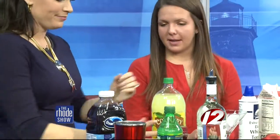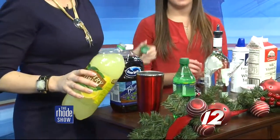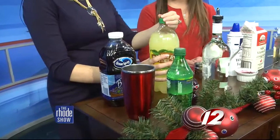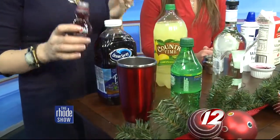Next we're going to add a little bit of lemonade for some tartness, otherwise it would be a little too sweet. And then to make it a little red and more Christmassy, we add pomegranate — a little Rudolph. What would it be without a little red?